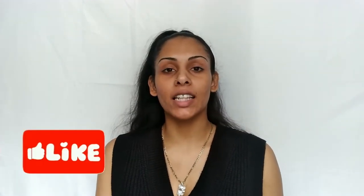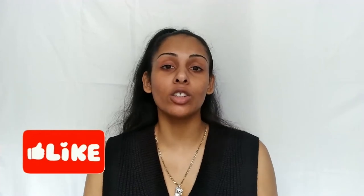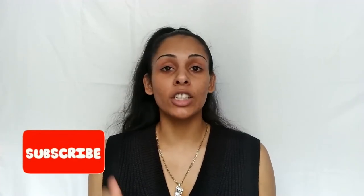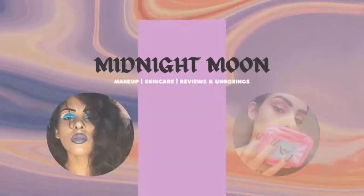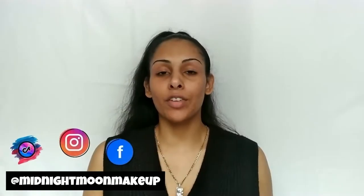I've never tried it so I'm super excited to find out what it's like. If you guys are interested, just keep on watching and join the YouTube family. Don't forget to hit that subscribe button and the notification bell so you don't miss out on any new videos.